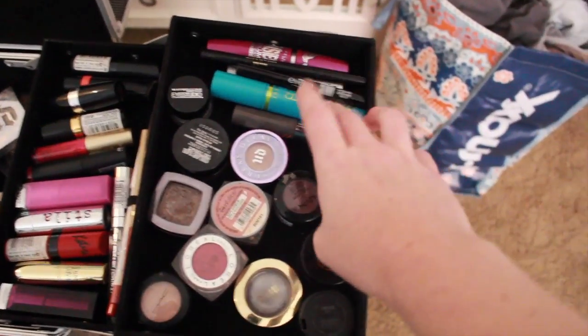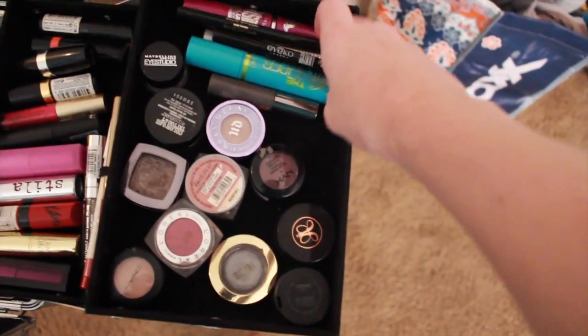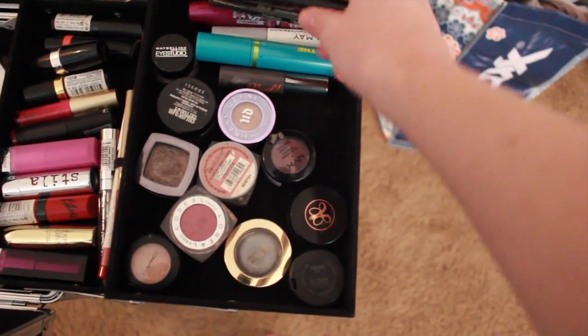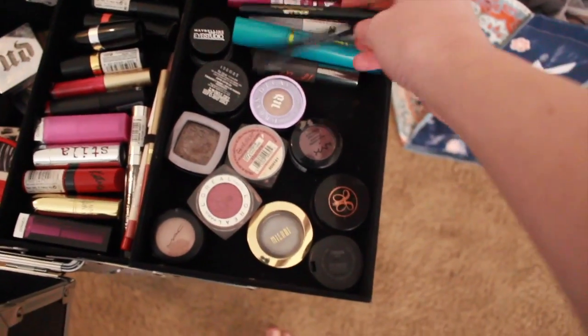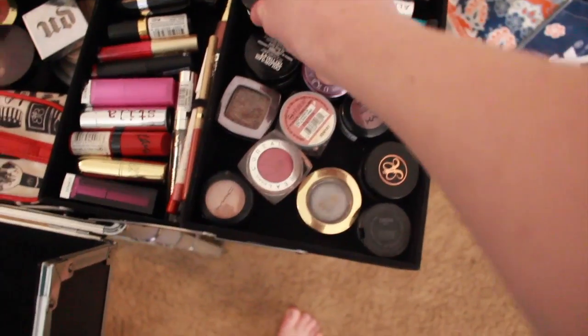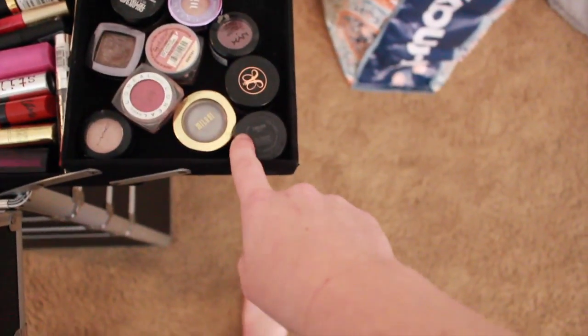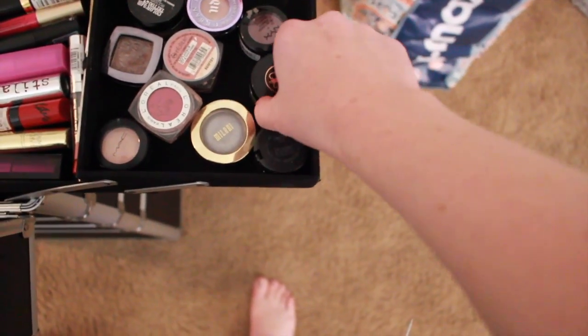On this side I have my mascaras — you don't really need a lot. I definitely have a waterproof one and then some backups just in case. Two liquid liners, my Maybelline Eye Studio liner, and then just single shadows. I also have my Dip Brow pomade in here.